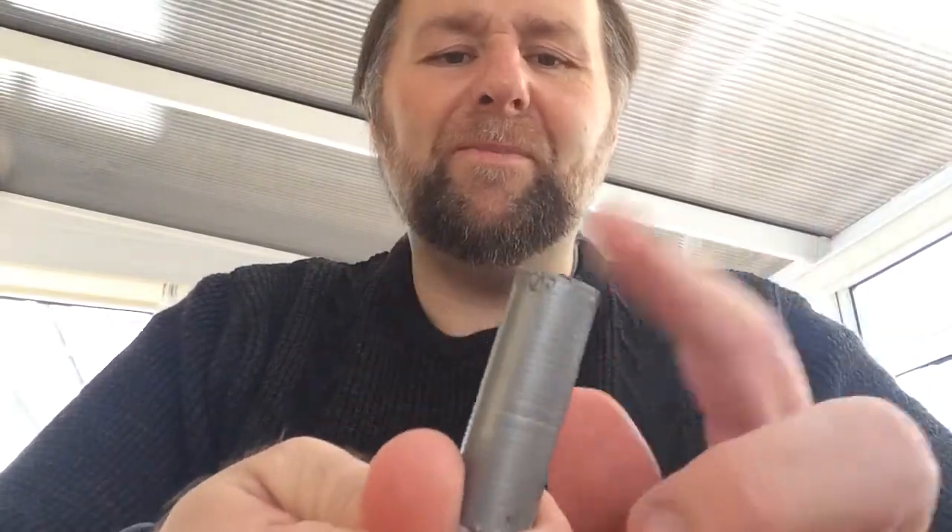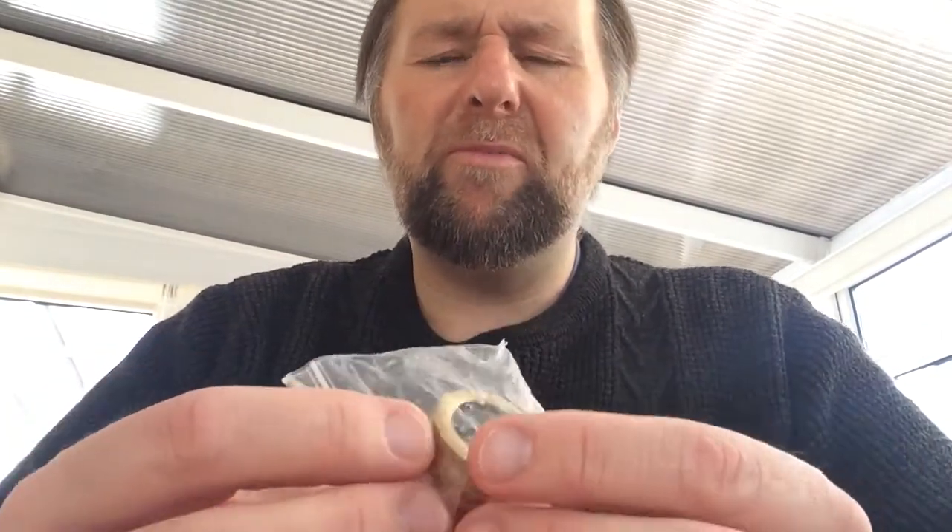Everyone knows the uses for duct tape — from plasters to lighting fire, you can use it for 101 things. I made this little roll myself: I bought a roll of duct tape, put a cocktail stick in the center and just wrapped it around. It took about 20 minutes and there's about 10 to 15 feet of gorilla tape on there — gorilla tape is the better one to get.